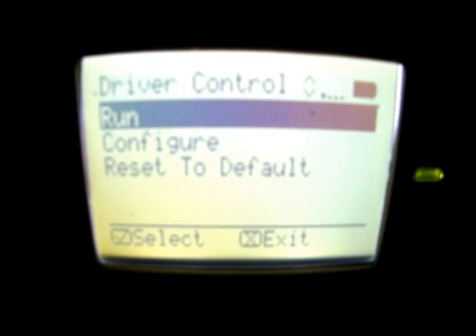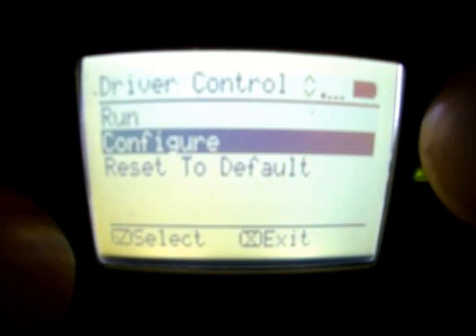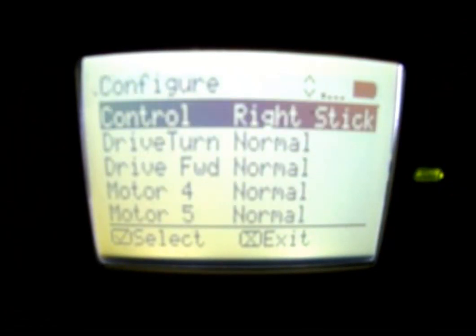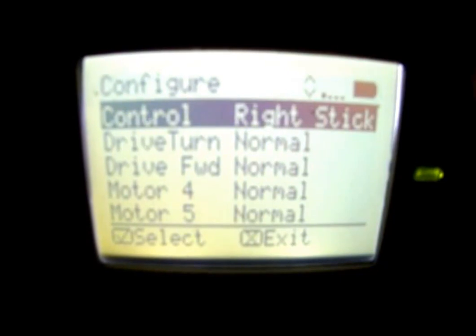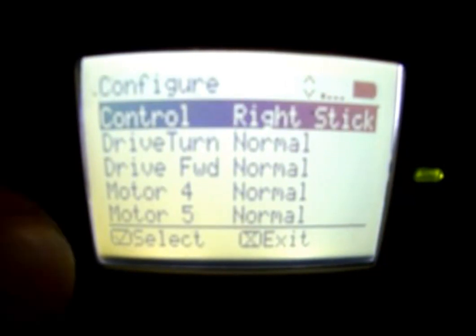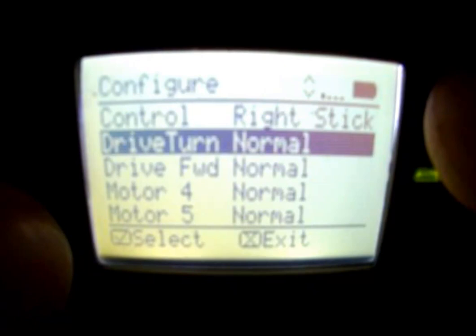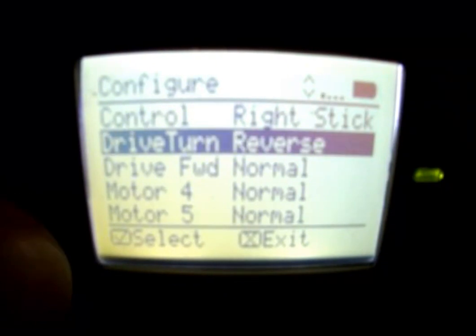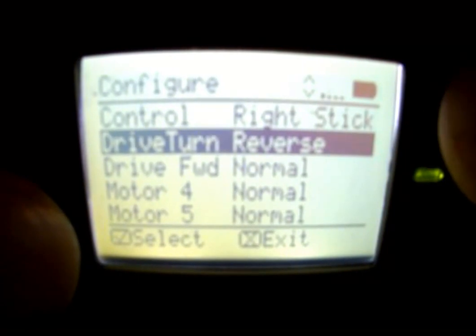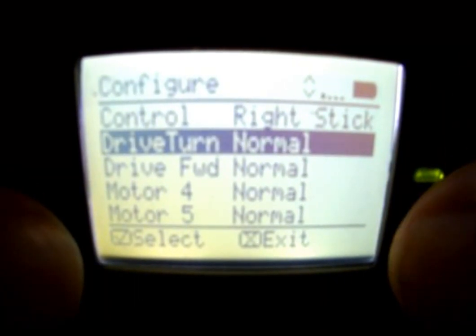There's also configure. If we go to configure, use the up or down arrows to navigate and then the check mark to move to the next. You'll notice that we can change controls — using the check mark, we can change it from right stick to left stick or to two joysticks. We can also change any of these options below it from normal to reversed. So if we built a robot and it drives backwards, it's easy to come in here and change the configuration. Use the check mark to change it and then the X to save it.